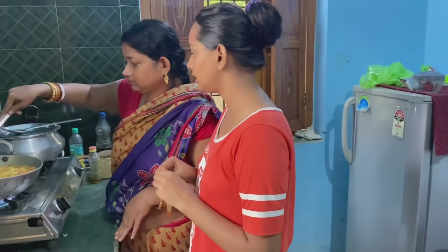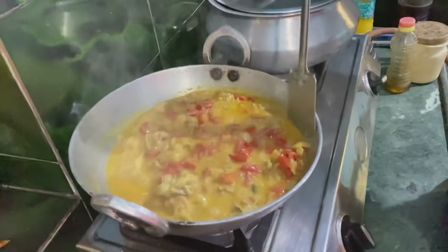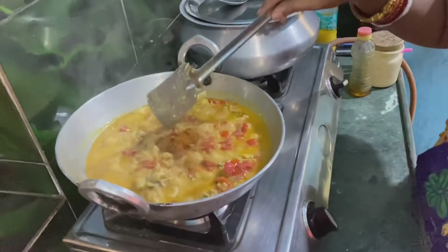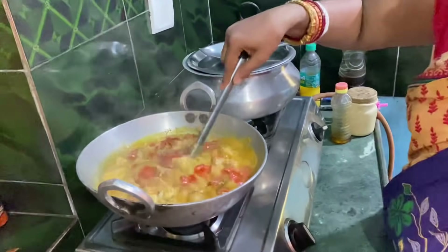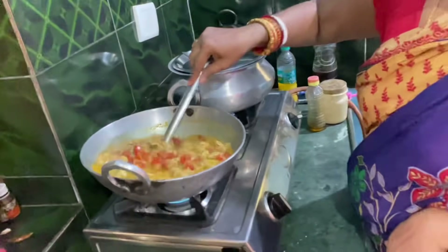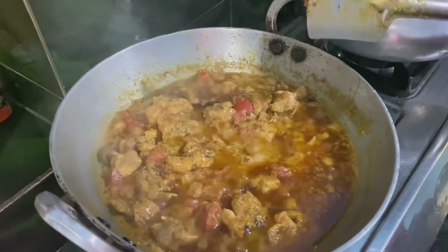You can see that the chicken is already fine — there is no excess water. Now we will mix the chicken and garam masala, and boil it all together the same way.